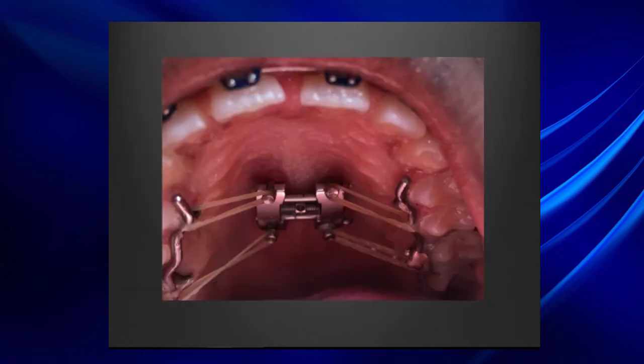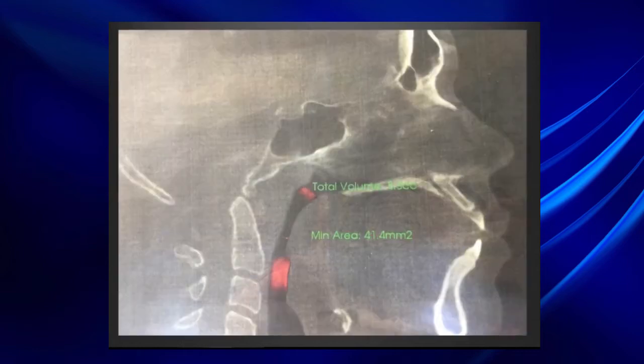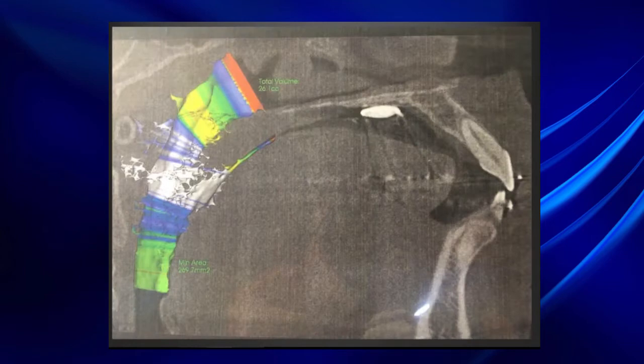When we are close to finishing the anterior open bite closure, we can also use elastics to intrude the molars or extrude the incisors. In this case, I chose to do both — intruding the molars and extruding the incisors. You can also see the airway improvement: before treatment the total airway volume was around 5, and now it is 26 — five times bigger.